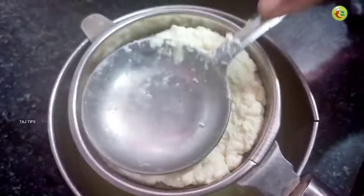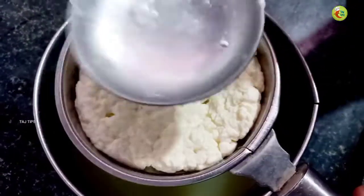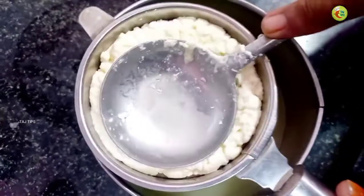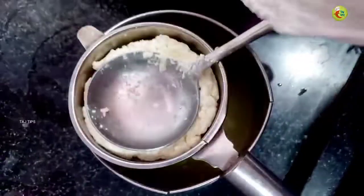We will put a little bit of salt in the pot. We will put a cloth in the pot.